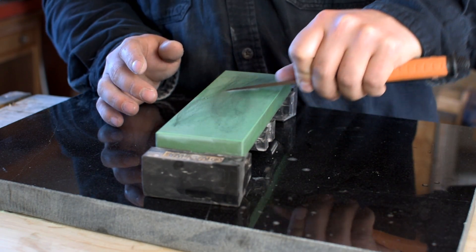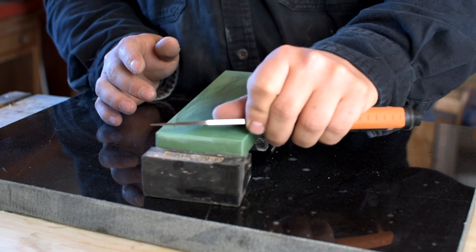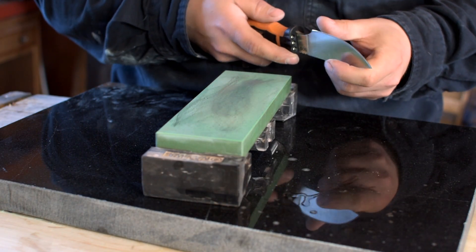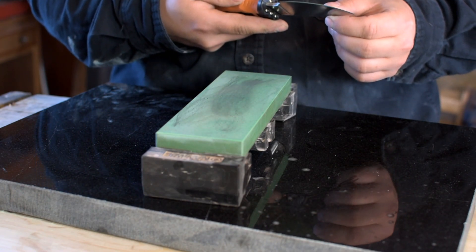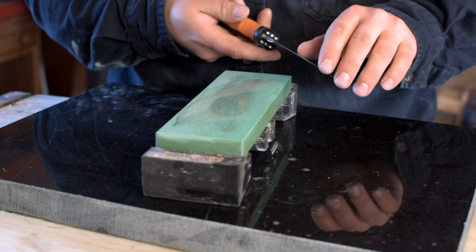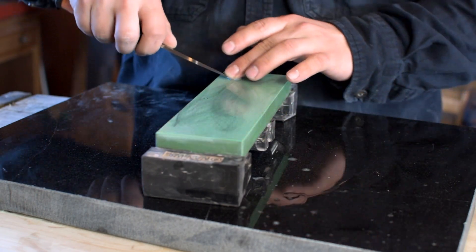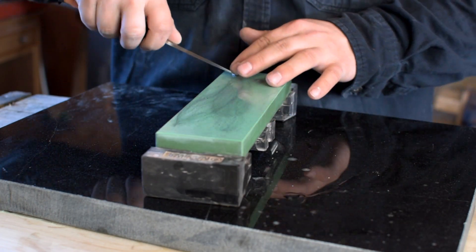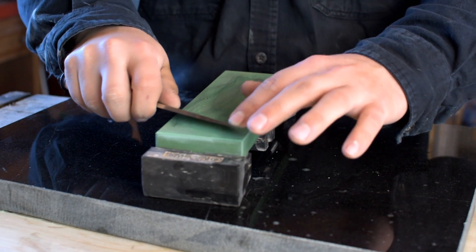I find it a little easier to do that, as long as you keep an eye on your progress. Make sure you aren't removing more steel than you need to. Some guys just sharpen and sharpen and sharpen, not really paying attention, removing a lot more steel than they need to. This is a nice blade profile — a nice round sweep. Something I kind of try to emulate with some of my own knives.